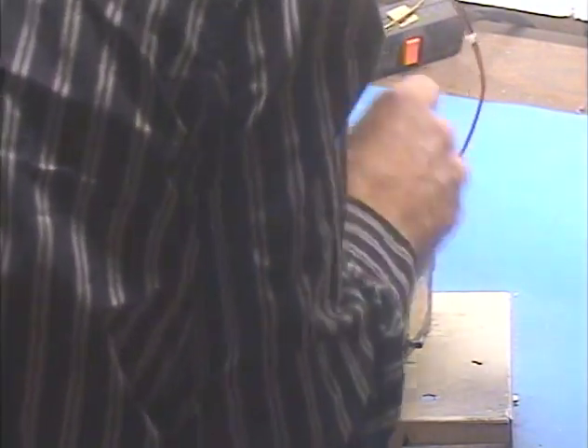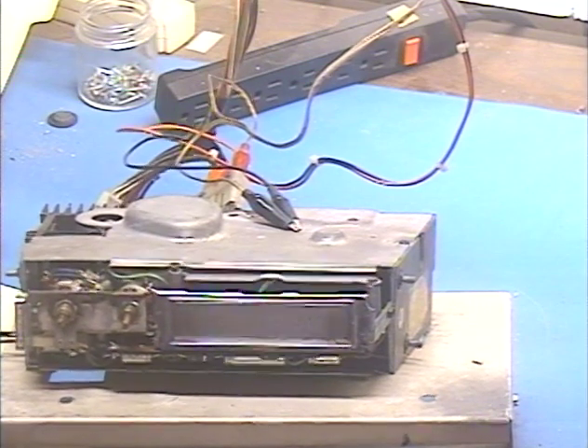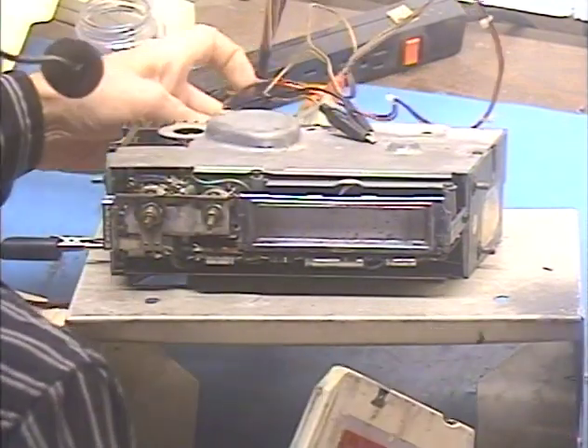Here's our 8-track. We're just going to get some power and speakers to it real quick. Power connected. Left speaker, and right speaker. Then we're just going to get some grounds hooked up here — we need two more ground connections. This one should be fine here as well, and this will go on the screw for a nice ground. So now we've got the 8-track ready to test. Let's go ahead and pop in the tape and make sure it works.